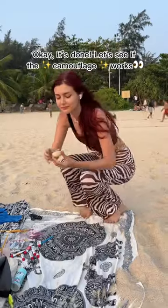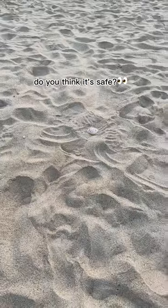Okay, it's done. Let's see if the camouflage works. Do you think it's safe?